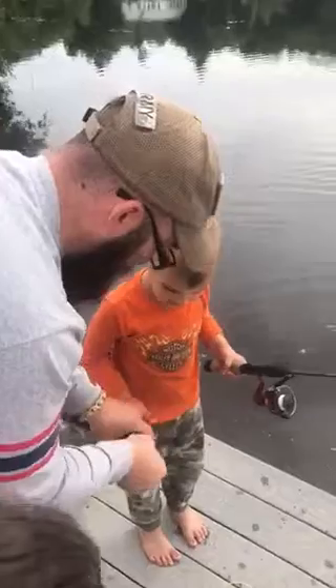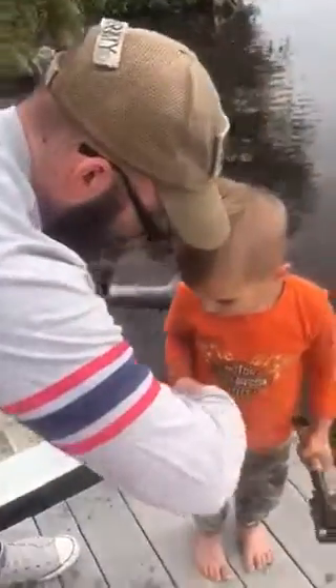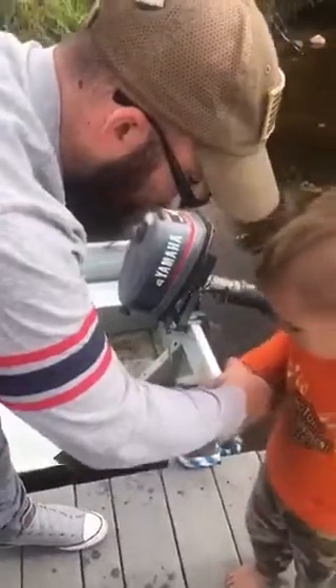Why? Because that's how you grab him. Does he have teeth? No, he doesn't have teeth. You grab him right there in the lip. Okay, grab him. Nice and strong, don't fall in.